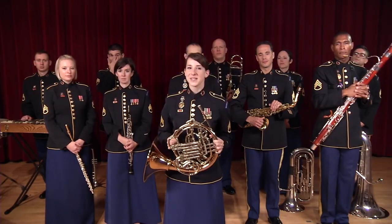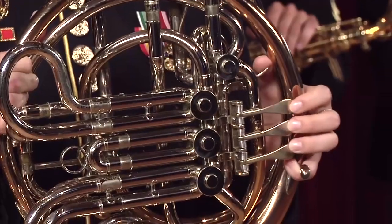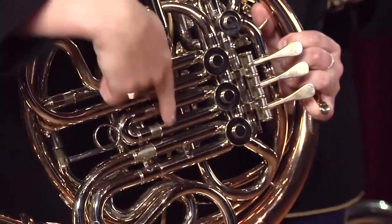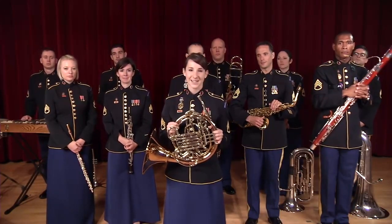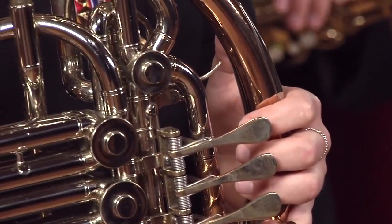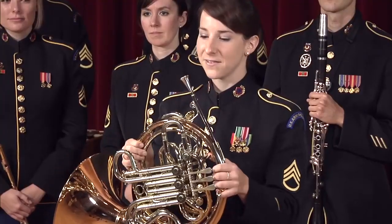Your school may use single horns, which have three rotor valves and one row of tuning slides. The horn I play is called a double horn, like you would see in orchestras and bands. It has three valves, a thumb valve or trigger, and two sets of tuning slides.